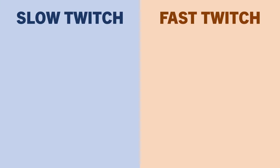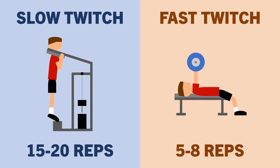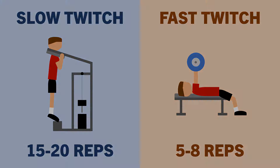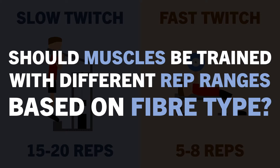It is sometimes advised that different muscles should be trained with different rep ranges based on their dominant fibre type. However, do certain muscles really respond better or worse to different rep ranges, or is this not a true phenomenon? And in practical terms, should we train each muscle in different rep ranges based on their fibre type composition?